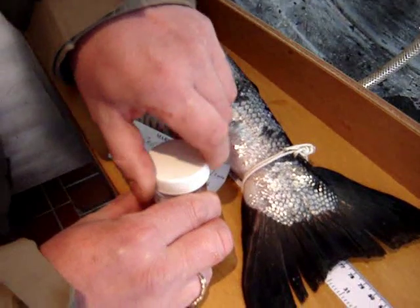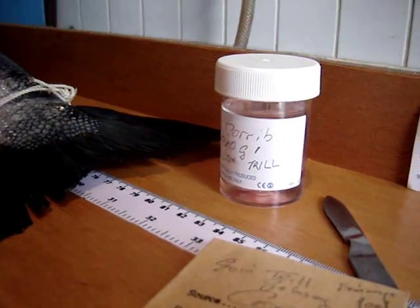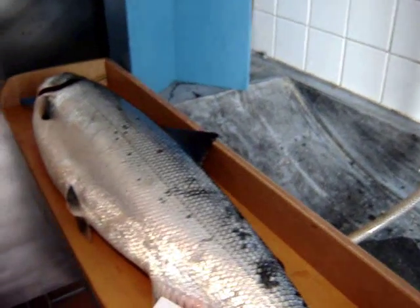The process is called isotope analysis, which will tell us exactly what the fish was feeding on and exactly where in the sea it was feeding — and also how long it spent out at sea.